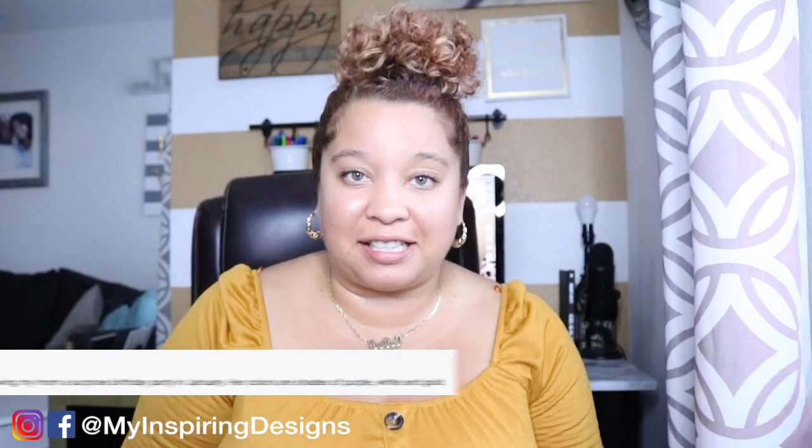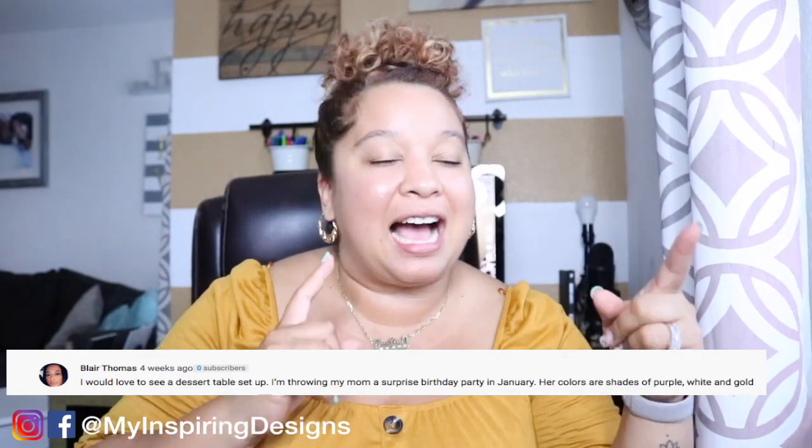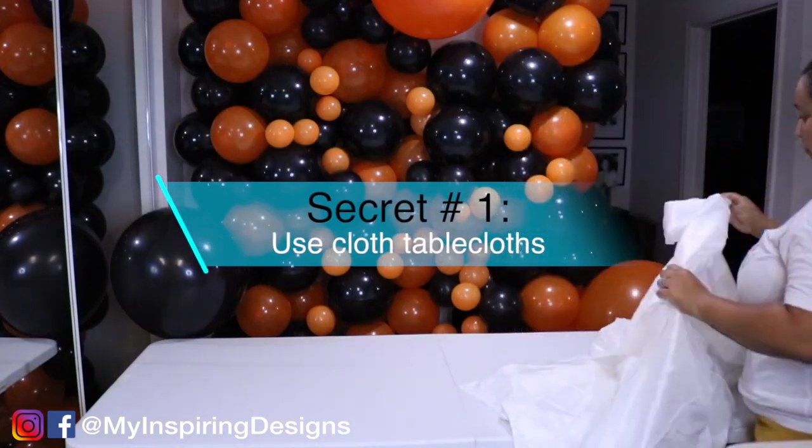In today's video I'm going to shout out one of my subscribers, Blair Thomas. She's been asking me for a dessert table setup for a while now — shout out to you Blair, I see your comments. I didn't get the full desserts for the table, but I am going to go over my techniques when it comes to creating dessert table ideas and setup. If you're interested, please keep watching.